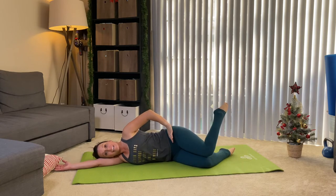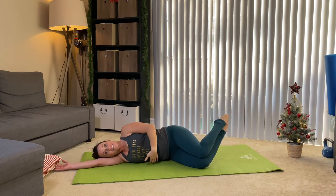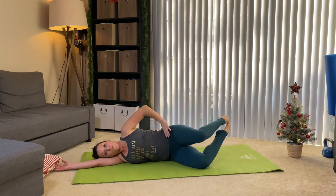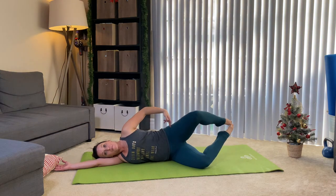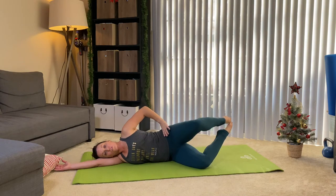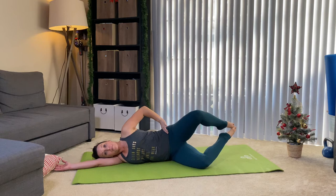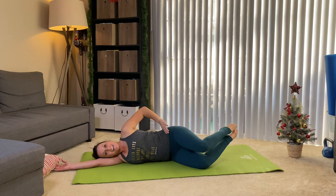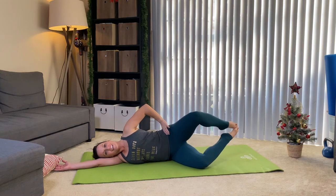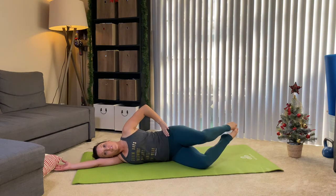Bring it down and hold. Bring your bottom leg to meet the top leg, still engaged in the body. We're gonna open and close. You'll notice now you can get more range of motion in that hip — that's totally normal. You might also notice your bottom hip may or may not be stabilizing; you might start to feel it there. Let's do four more — exhale for three, last two, final one.